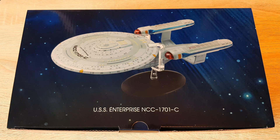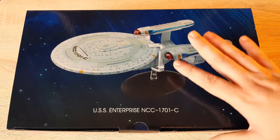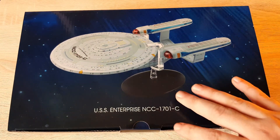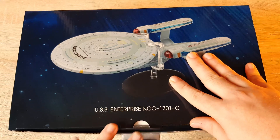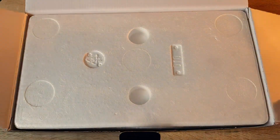Sound off in the comments below what you think of the XL Enterprise C, and if you're interested in the other XLs, do check out the description box — there's a playlist there for your viewing pleasure. We have a decent-sized box here, a little bit bigger than the previous. I'll have published the Reliant video by the time this goes up, so check that out, but let's get into the Enterprise C.